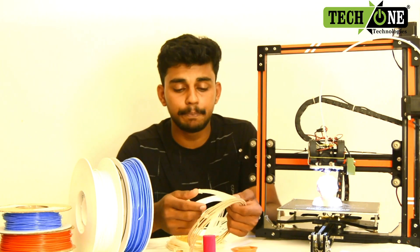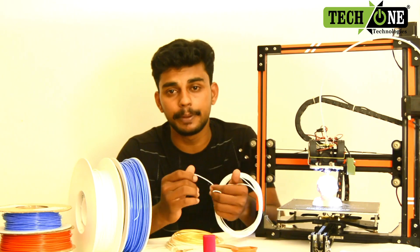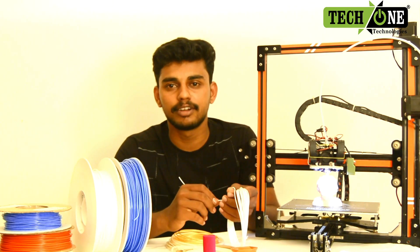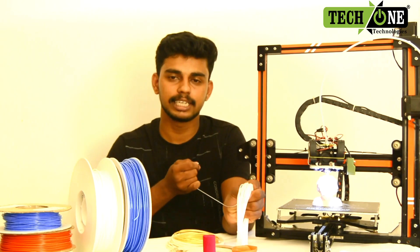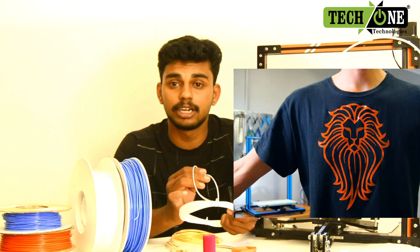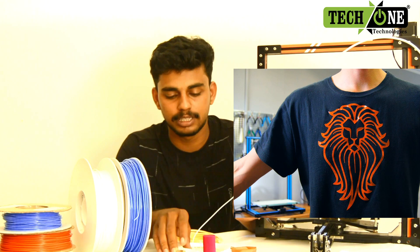One is TPU. If you look at ABS and PLA, the flexibility is very small. If you look at TPU, it's flexible — it's an elastic type of TPU. If you look at this, it's a TPU film.